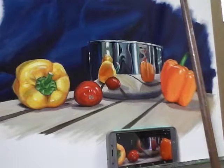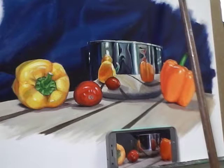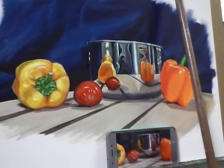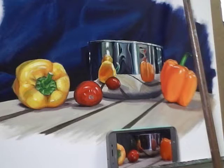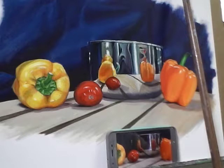A couple more little nitpicky details at this point. I want to grab my small liner round and come back to get a few of the finer lines happening in the reflections. As usual, I want to go dark to light — so grabbing some more Prussian blue and a little bit more raw umber. Pardon my stuffy nose — the pollen is intense today.